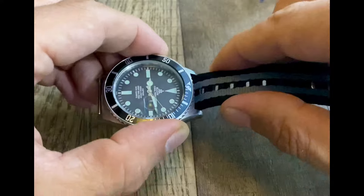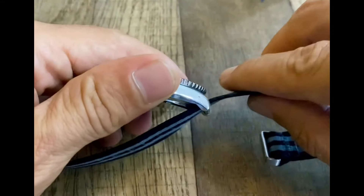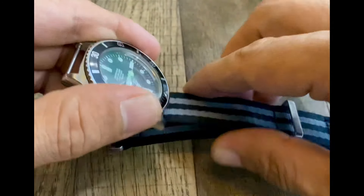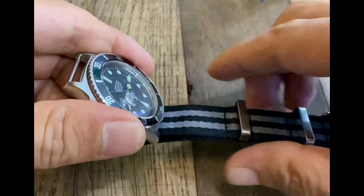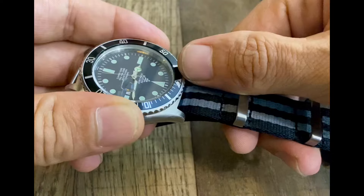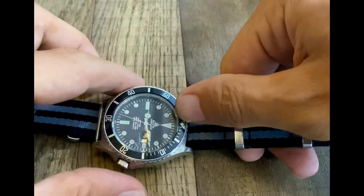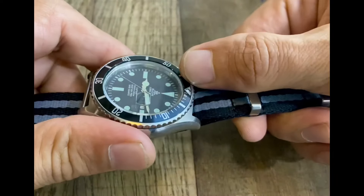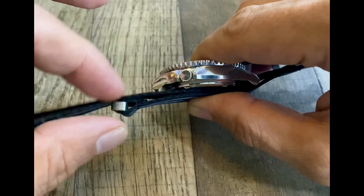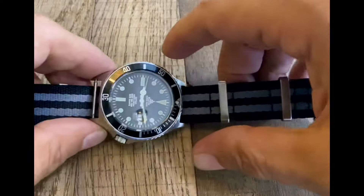Go ahead and thread that through and bring it just about as far as we can get it. How far should we take it? We should get it about an inch or a little more from that keeper. I like to think of it as the distance from the knuckle of the thumb to the end of the thumb — that's about the right distance. Notice also it's past the second keeper, so it's sitting between the keepers, which is exactly what we want.